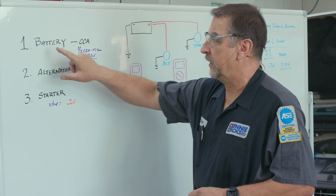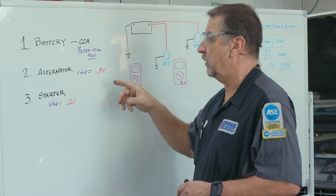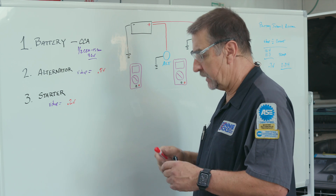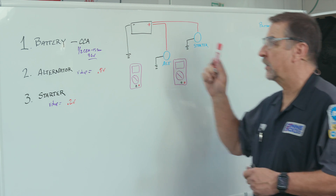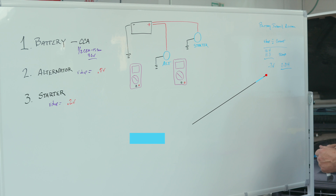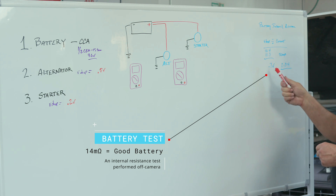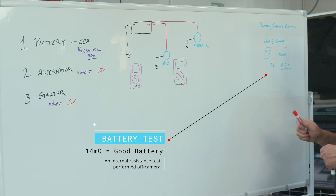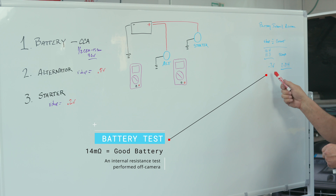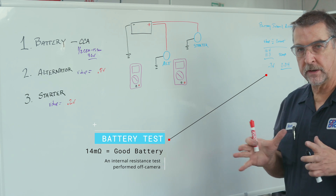To recap: first, verify that the battery is in good shape. Take half the cold cranking amps, apply that load for 15 seconds, and the voltage should not go below 9.6 — but make sure the battery is fully charged. Alternatively, use a conductance tester for a quick verification. You can also perform a battery internal resistance test: apply a 50-amp load. In our example we had a 0.7-volt drop — we started at 12.4 and landed at 11.7. Doing the math: 0.7 divided by 50 equals 0.014, or 14 milliohms — that's a good internal resistance for a lead-acid battery.